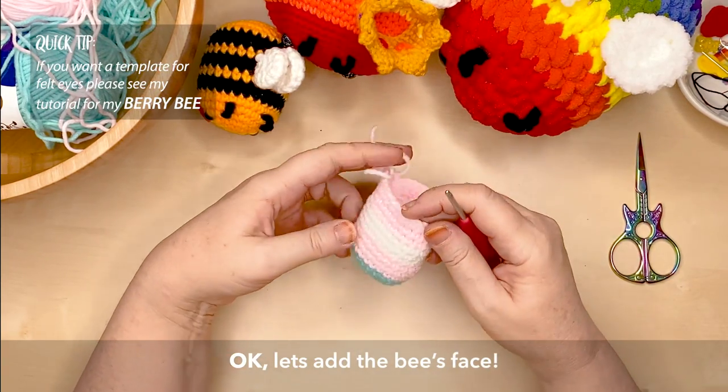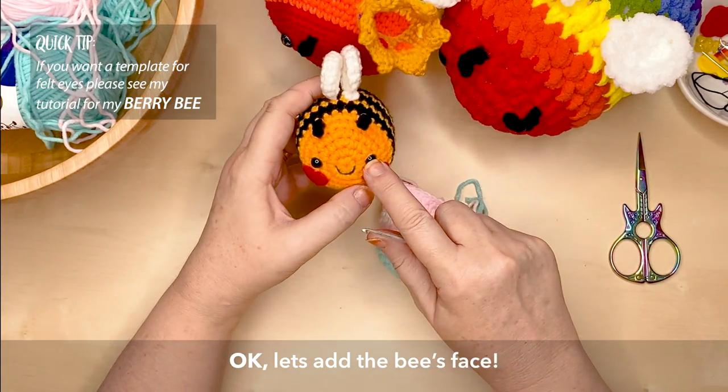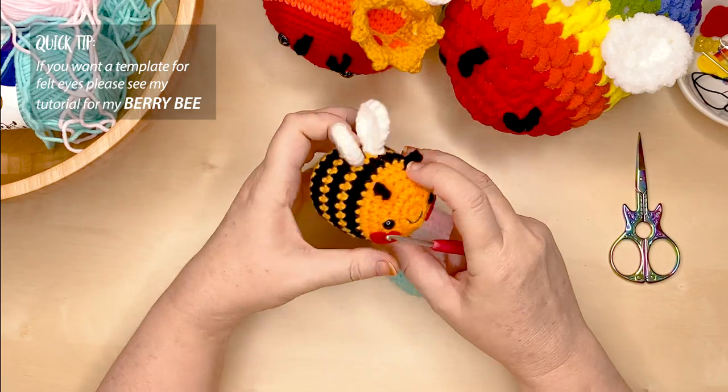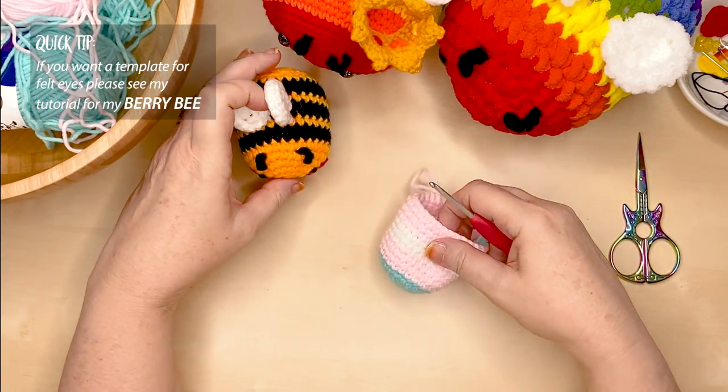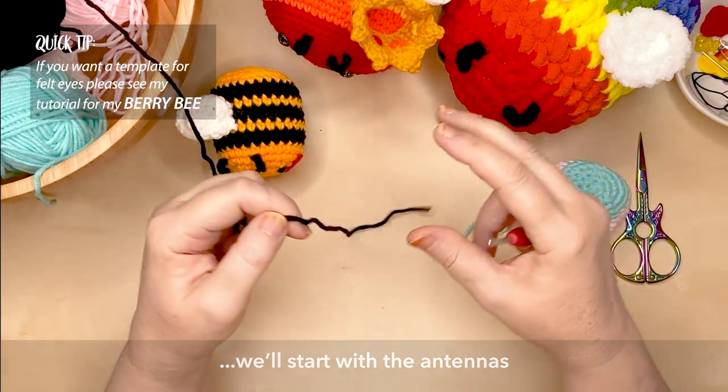If you have safety eyes, we're going to be putting those in now. But if you're going to add felt eyes, I would wait until we've finished the bee's body, put the fibre fill in, and have that all sealed and plump ready for the eyes to go on. But let's start the face by making the antennas.